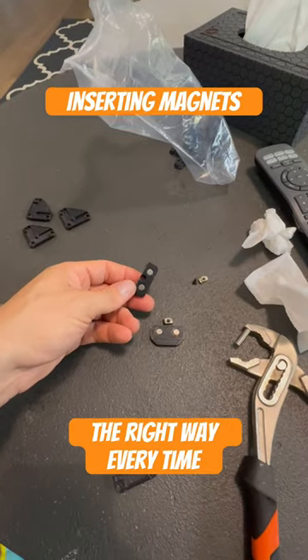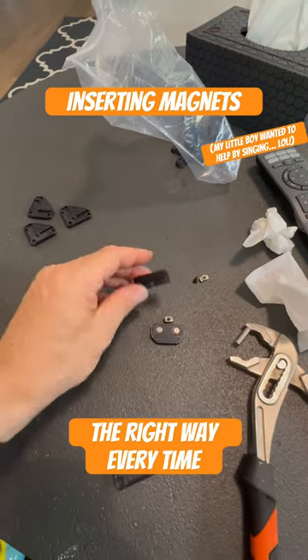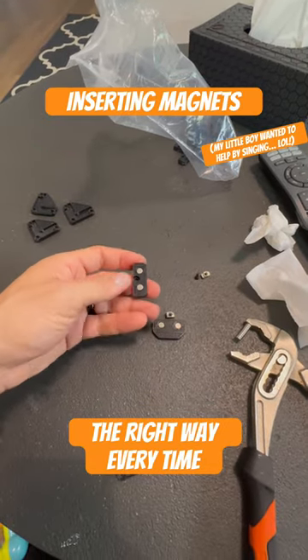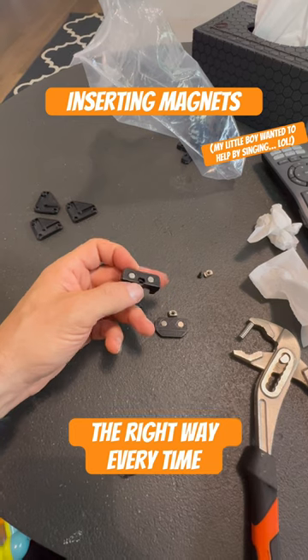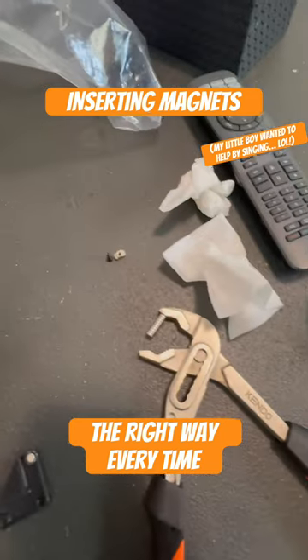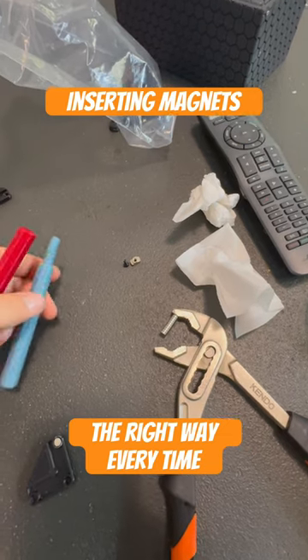The hardest part of inserting magnets into your printed parts is getting the polarities right, because the magnets can flip around and you'll end up with two parts that don't magnetize to each other, unlike these two. But there are actually a couple of really cool tricks you can do to always get it right.